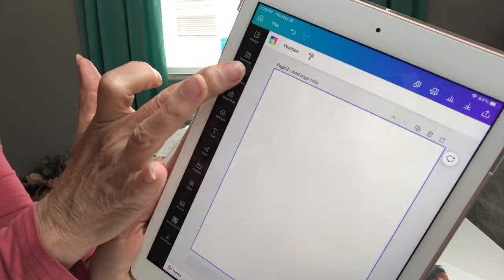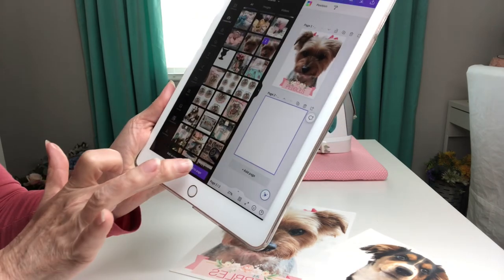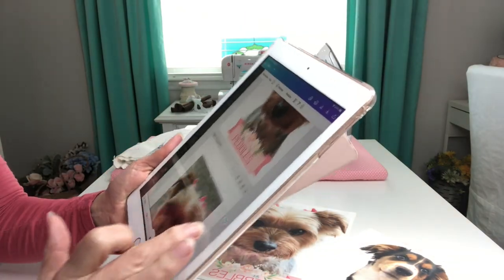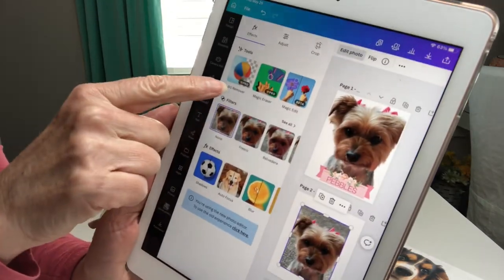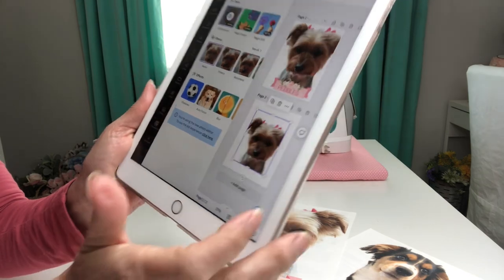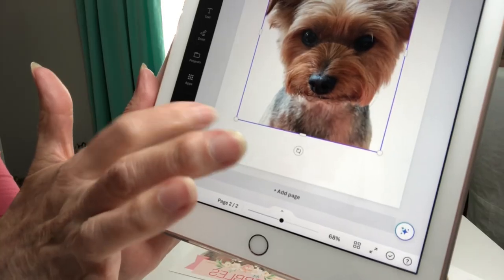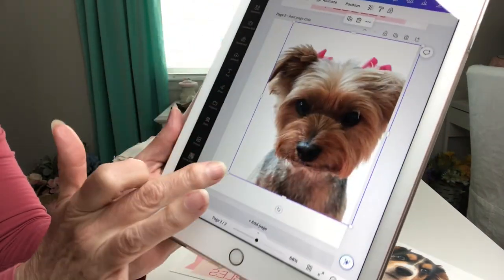I'm coming over here to my camera roll, finding the photo I want to use, selecting it, and adding to page. Hit this arrow to get rid of the photos. Click on edit photo, come to background remover, and it removes the background. Then I'm going to touch in the gray field. Just grab this circle here with my finger and we're going to enlarge my little photo here of Sweet Little Pebbles.